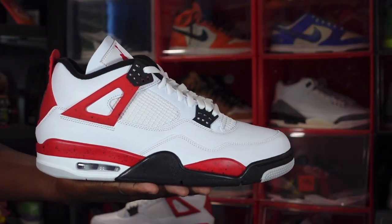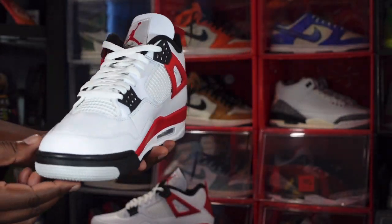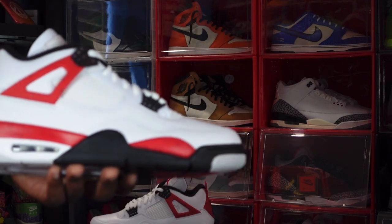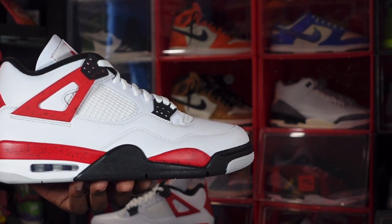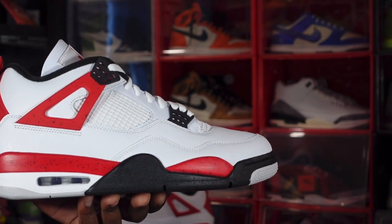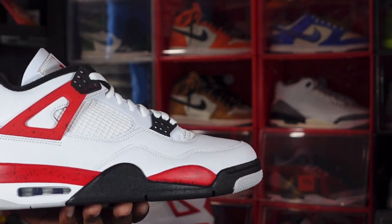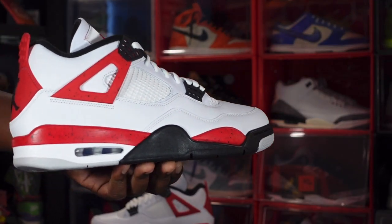Here we go — we have the Air Jordan Retro 4, they call it the Red Cement. Let me know your thoughts on this sneaker from first sight. Personally, I think it is a really good sneaker — you do have some awesome leather on here. The sneaker is made on an all-white base with tumbled pebbled leather all over where there is white leather. You have your white netting system on the quarter panel, your wings with red and black splatter, topped off with the black waffle cone piece at the top.